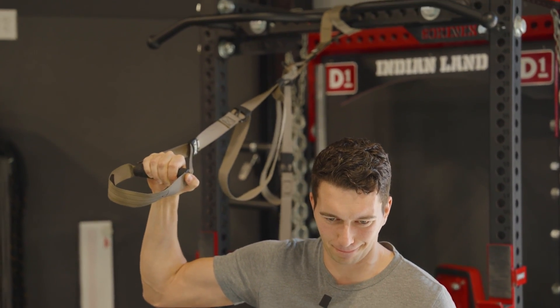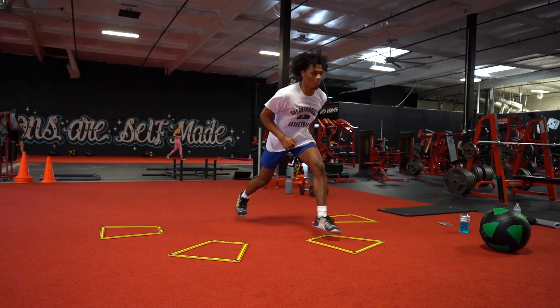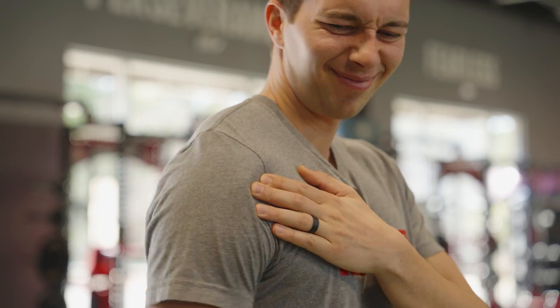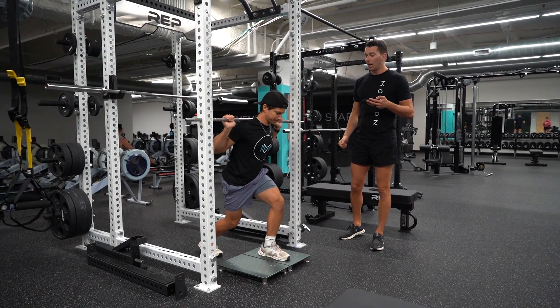Isometrics, when performed properly with appropriate loads and duration, are often shown to be superior for improving rate of force production for jumping, sprinting, and other sport movements. They're also shown to be superior for enhancing tendon stiffness and improving maximal force outputs in specific positions. Said another way, athletes can often see better improvements in vertical jump, sprint speed, max strength, and tendon health with less soreness and less fatigue. I'll link to research from Alex Natera, Danny Lum, Keith Barr, and others in the description.